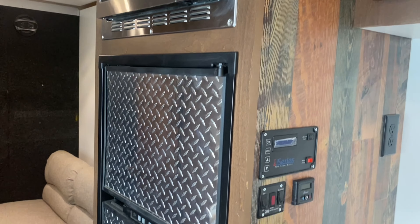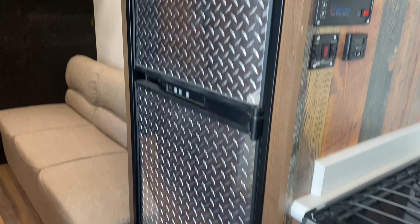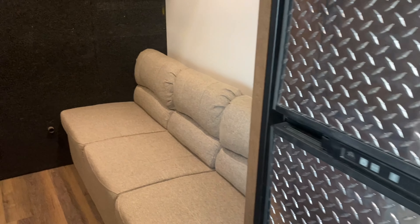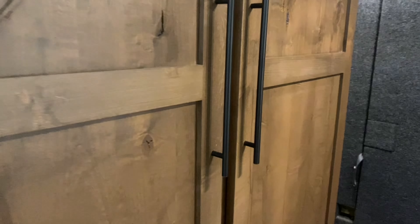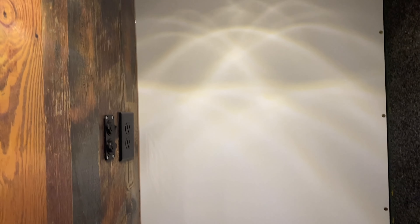Microwave up top. There are some diamond plate inserts that she wanted. The refrigerator is there, and this is a jackknife sofa so it folds out into a bed also. Then a giant wardrobe cabinet with some drawers below it, and she wanted a space where she could hang her bike up in here.